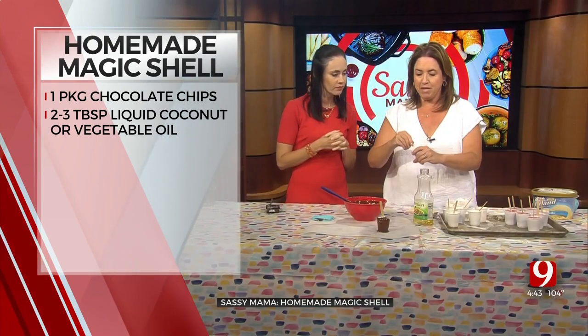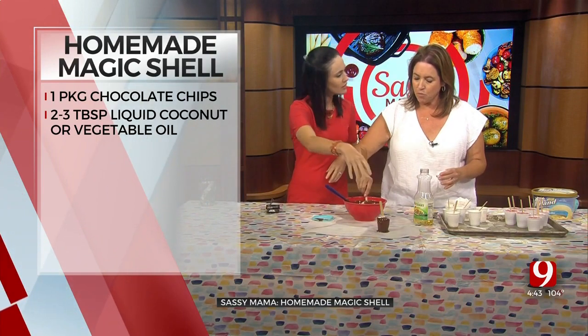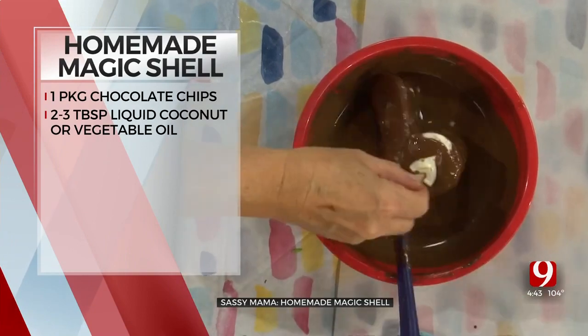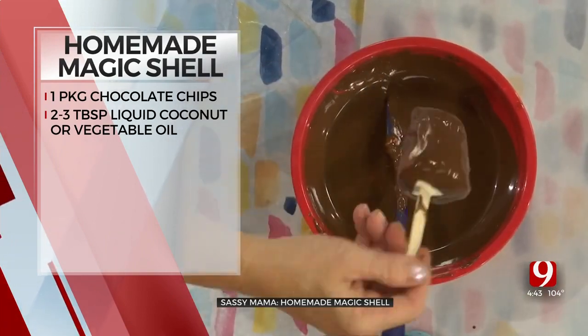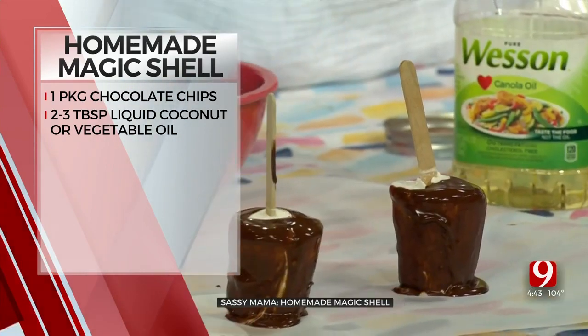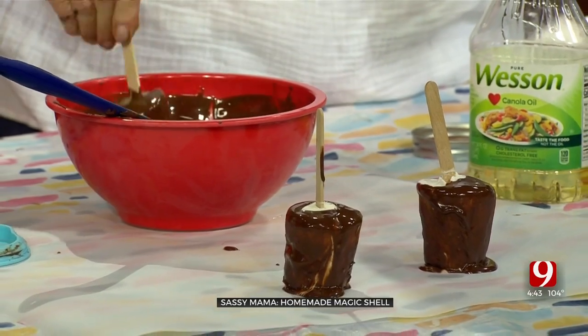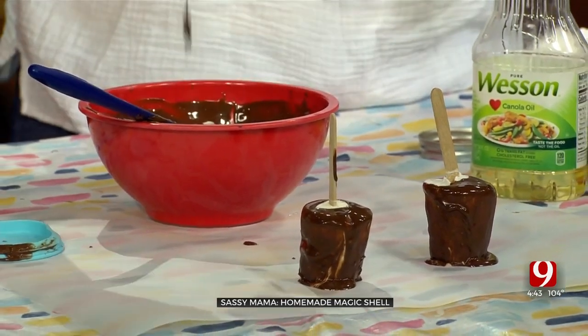These are so simple to make. You could put nuts on it, sprinkles — just put more nuts. See how that works with your parchment paper. This is basically what happens when you go to Dairy Queen and you say 'I love a dipped cone' and they show off for you at the window. This, my friends, is basically the dip that they use.